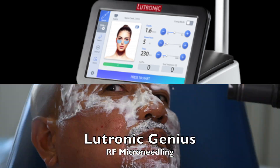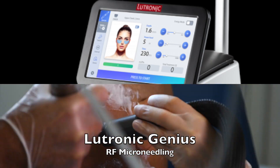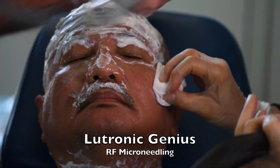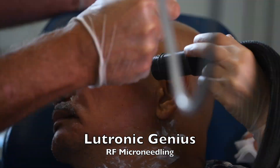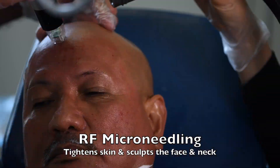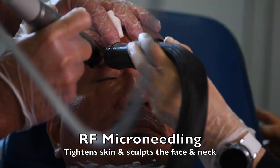The Lutrona Genius RF Microneedling is a great way to sculpt and rejuvenate your face because it makes you look several years younger with only a few days of minimal downtime. That's because it stimulates collagen production down deep without burning the surface of your skin.